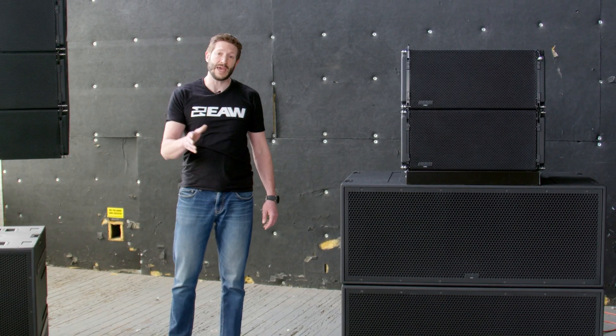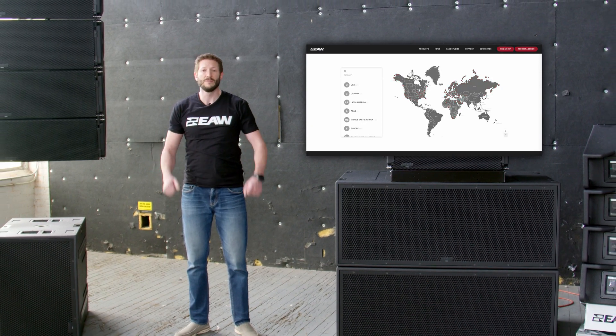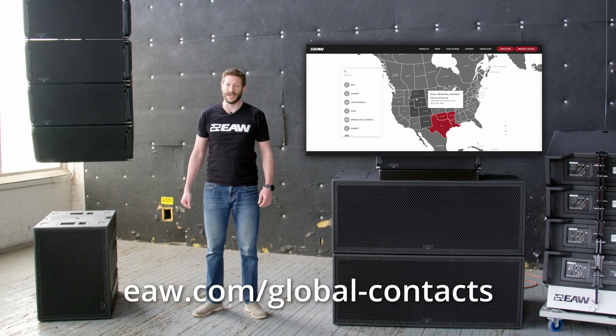Schedule a demo today by contacting your local representative. To find your local representative, visit eaw.com/global-contacts.